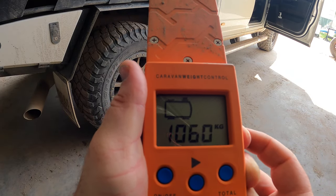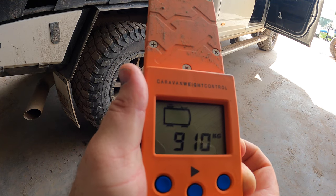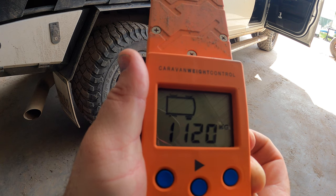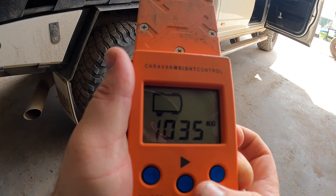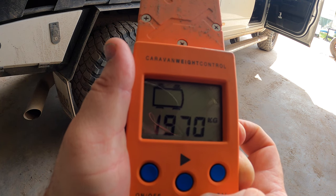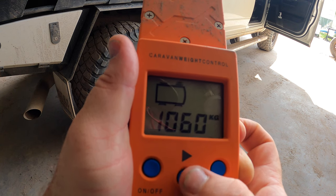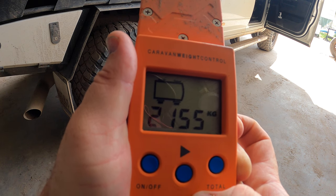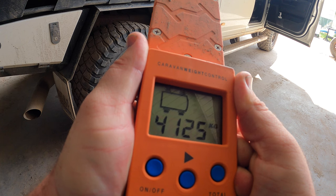We've done all four wheels. We have the front passenger side, the rear passenger side which is 910, the front which is 1120, and the back which is 1035. Then we hit the total button — that gives us 1970 on the passenger side. And 2155 for the driver's side. So we add them together and we have a total of 4125.